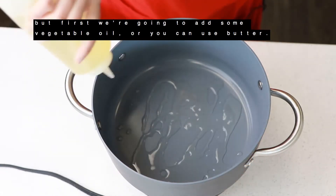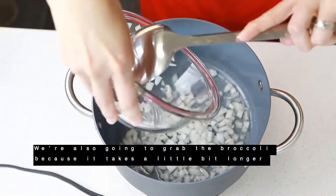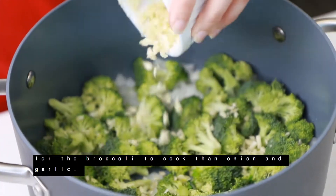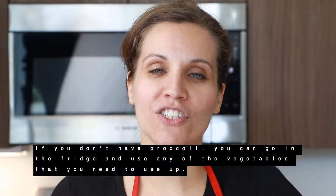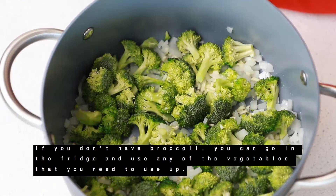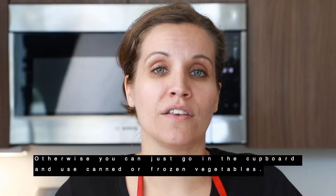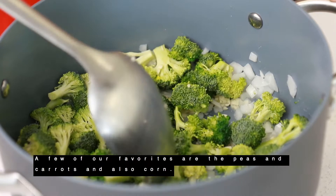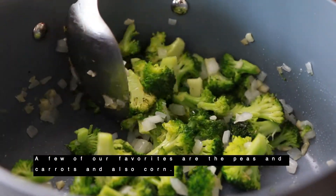Or you can use butter. We're also going to grab the broccoli because it takes a little bit longer for broccoli to cook than the onions and garlic. If you don't have broccoli, you can go in your fridge and use any of the vegetables that you need to use up. Otherwise, you can go in the cupboard and use your canned or frozen vegetables. A few of our favorites are peas and carrots and also corn.